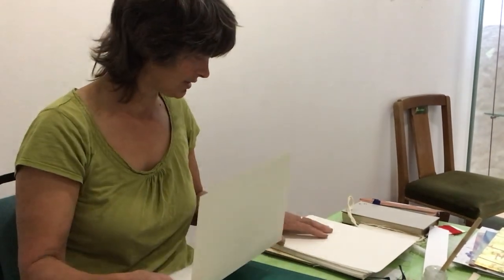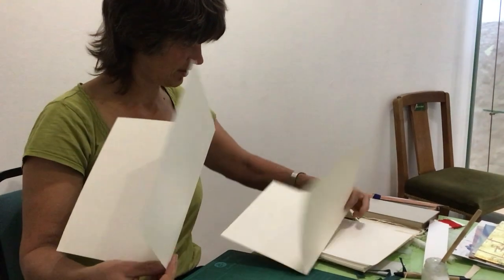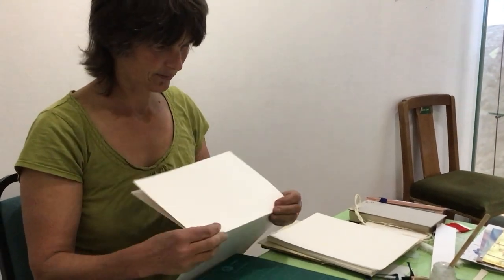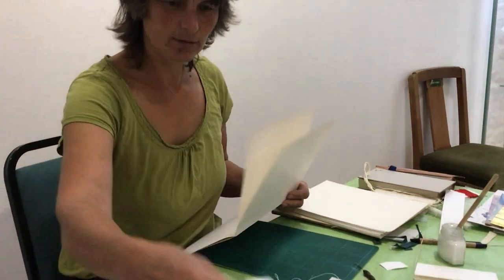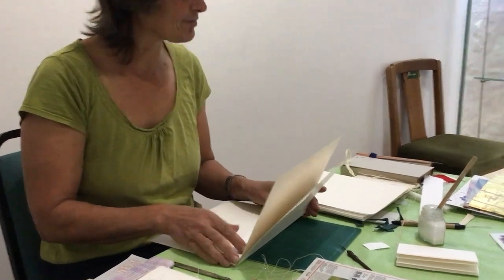These are single sheets — I might put them into double sheets actually. I'm going to put two inside each other. I'm going to use this template I happen to have lying around from my previous book.